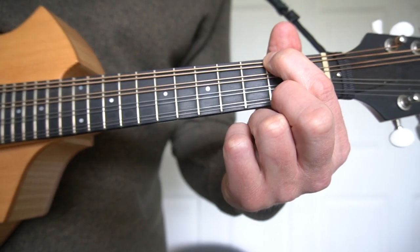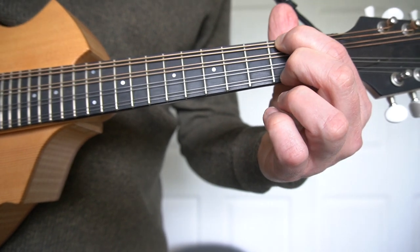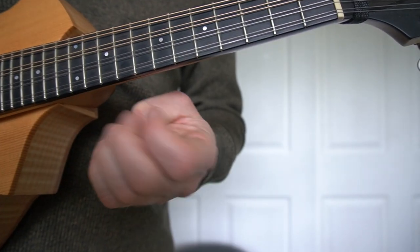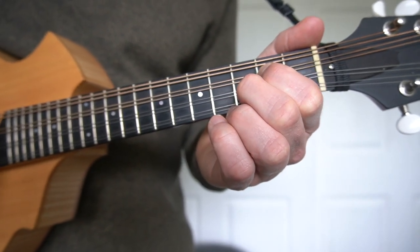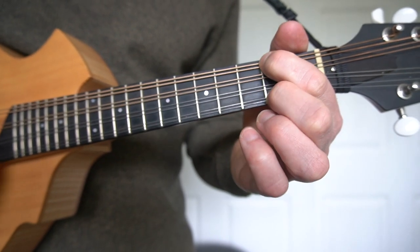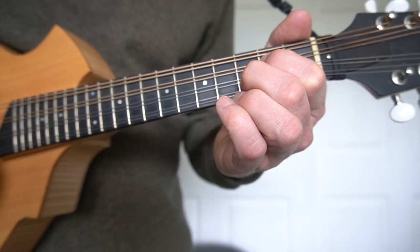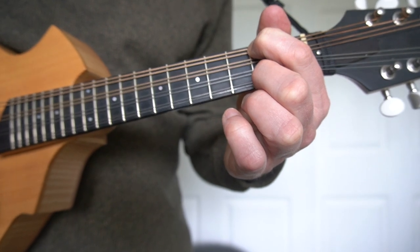D can be played like this: first finger on the second fret, open, open, second fret — so two, open, open, two. You can then play a song with G, C, and D. Let's run through a G-C-G-D-G-C-G-D-G progression.